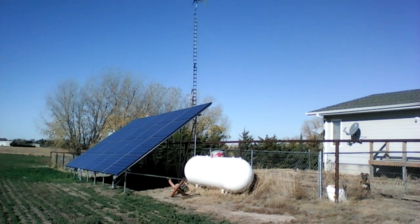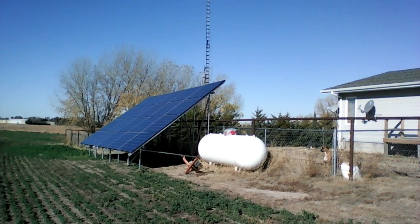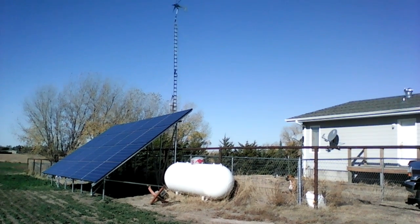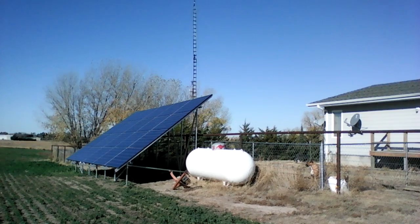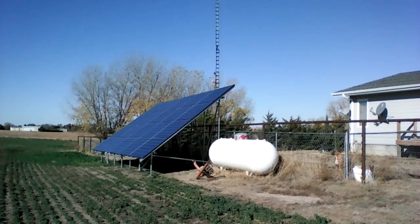We've got 20 260-watt Canadian Solar panels from Colorado. I'll put a link in the description so if you want to check it out — they look like the best prices I could find. The racking system is Snappin' Rack, also acquired from the same company.